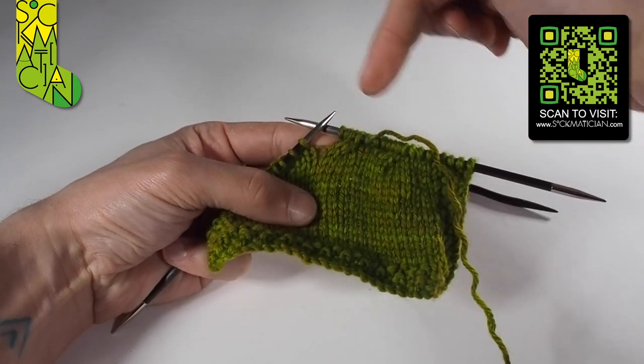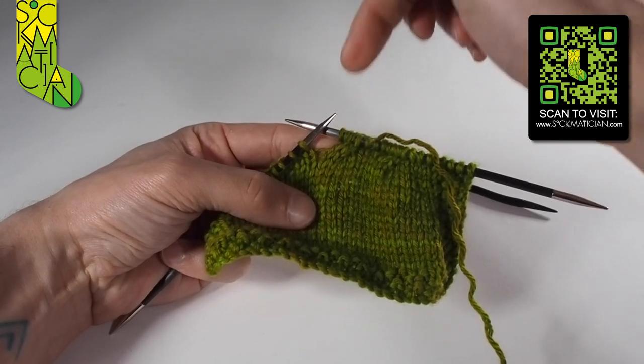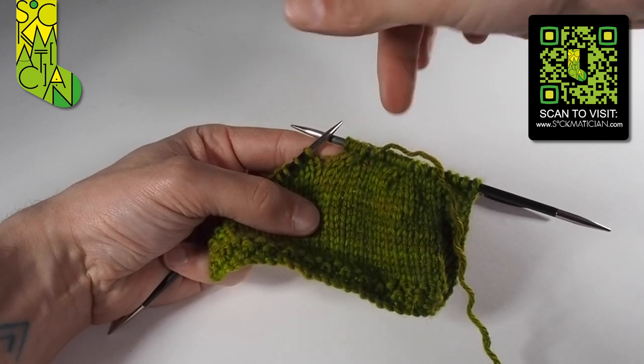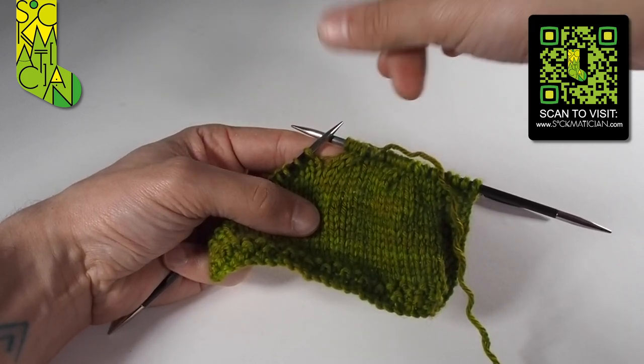Once you start building up successions of these twists, maybe every six or eight rows, you'll get the impression that you've got a twisted rope cable with all twists going towards the right.